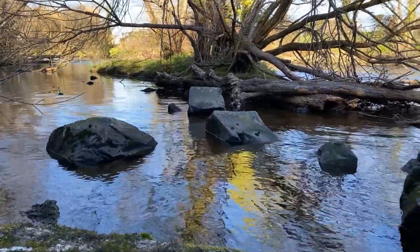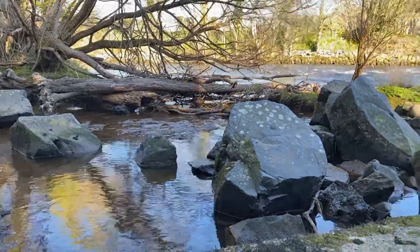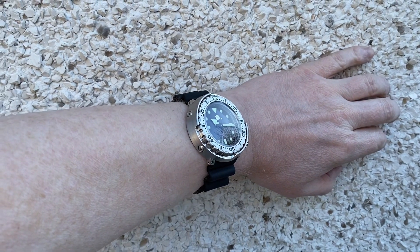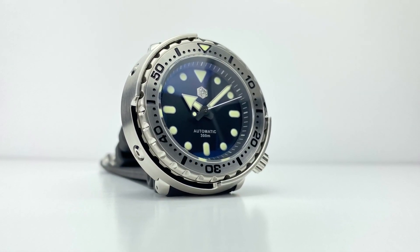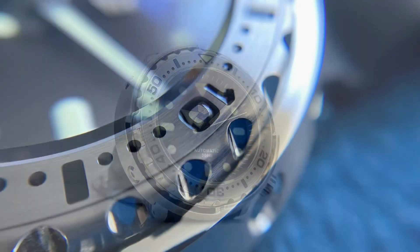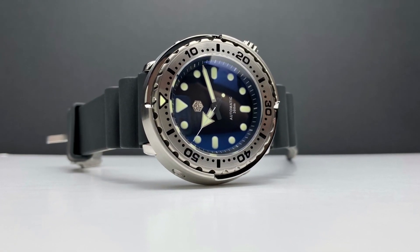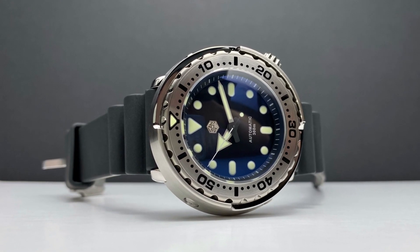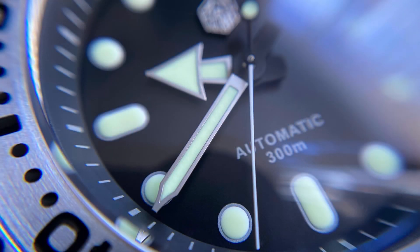Let's sum up my thoughts and come to a verdict. I think San Martin have produced not only a fitting tuna homage here, but a capable and attractive watch in its own right. The build quality and level of finish is first class, with an attractive mix of brushed and polished surfaces and details. I love that dial — no date and simple, uncluttered and functional, exactly how a dive watch should be. I also like that handset — so easily legible at a glance.